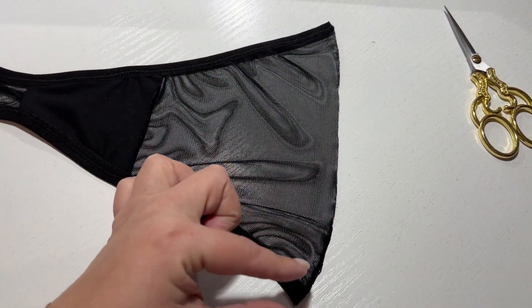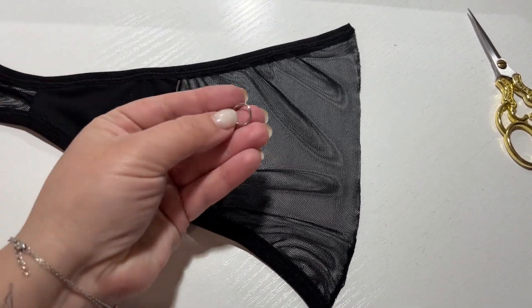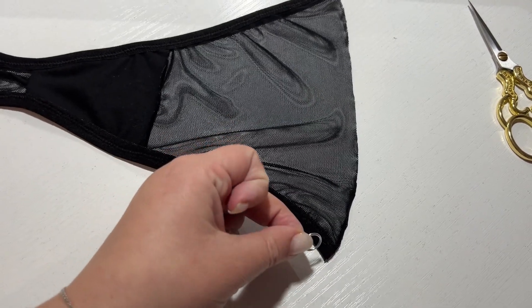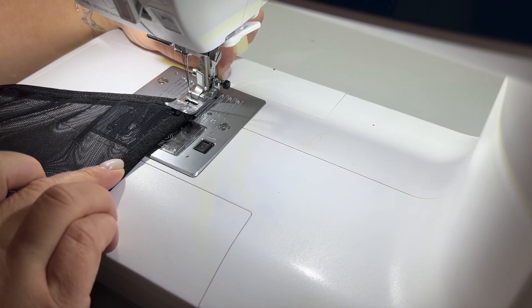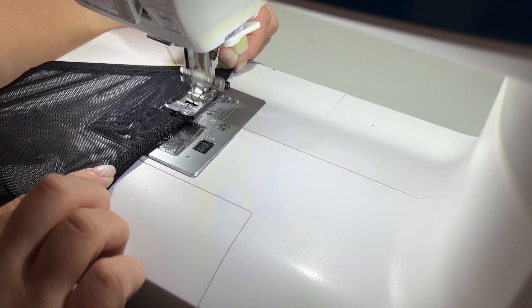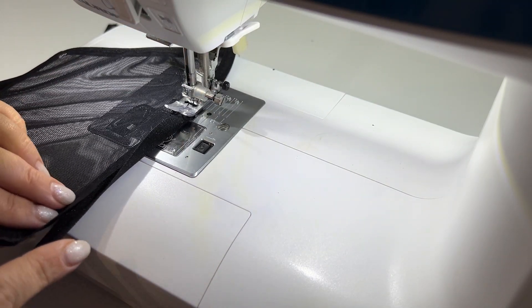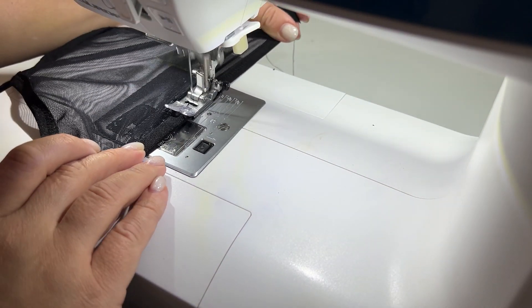We leave small tails in order to be able to put rings. I finish the panties with elastic band. I also sew a zig-zag or 3-step zig-zag stitch. I leave small tails for the rings and make a little tension.